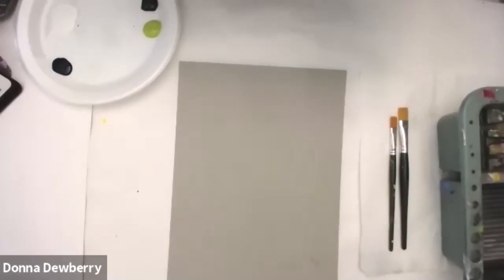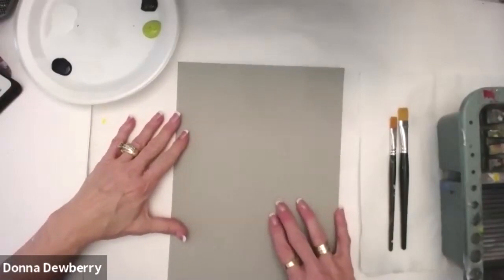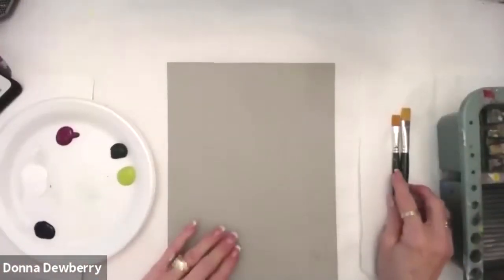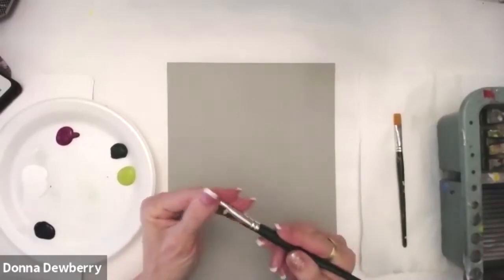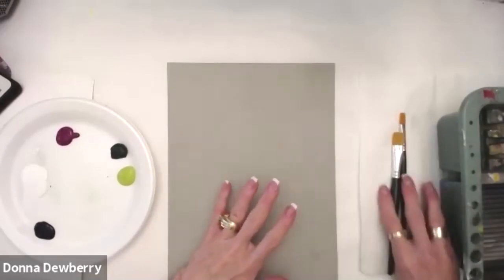This is One Stroke Painting with Donna Dewberry, and I'm going to go to the overhead camera. I'm working on media board with a gray scale tone because I love the way grays make your colors pop. I'm using my One Stroke Donna Dewberry brushes that I designed — this is a 16 flat, and I can also use a three-quarter flat.